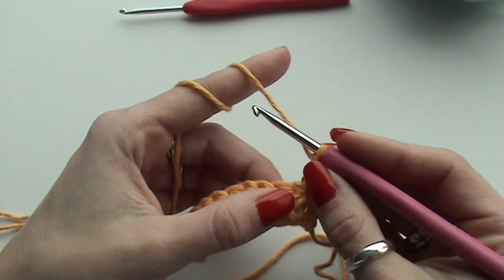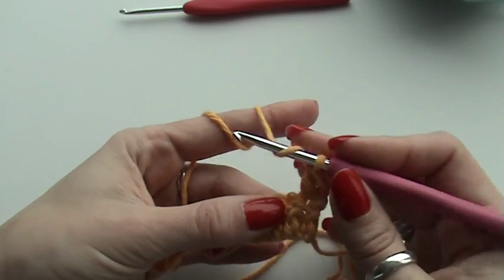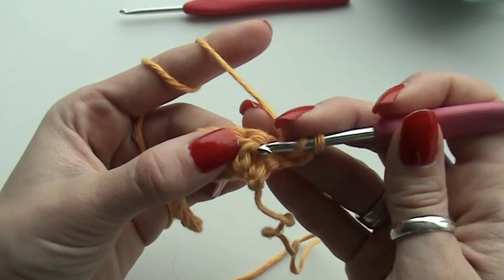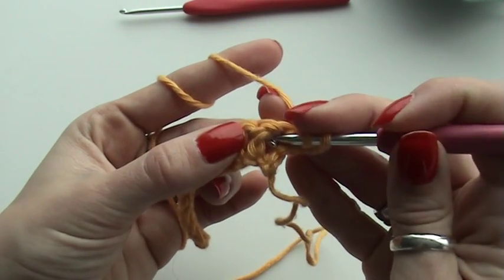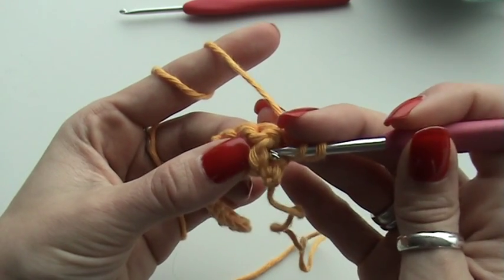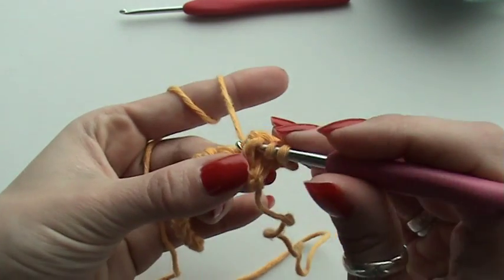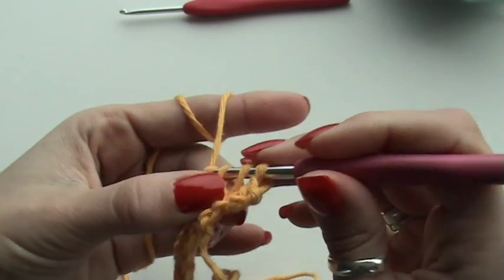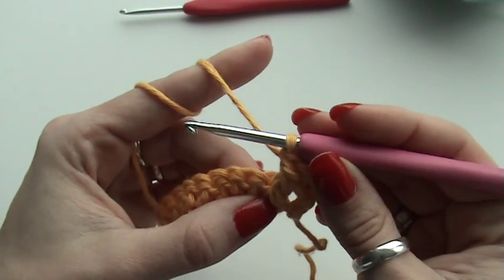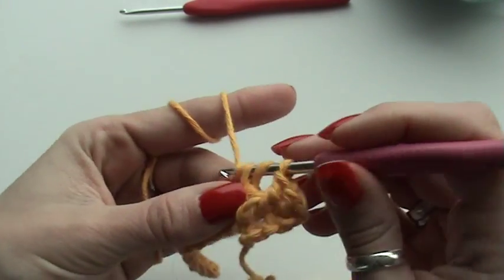Then I'm going to do my multiples: a front post double crochet and two normal double crochets. How do I do the front post double crochet? I make a yarn over, insert at the front of my work around the post of the double crochet from right to left, yarn over, pull through, yarn over, and finish the double crochet.